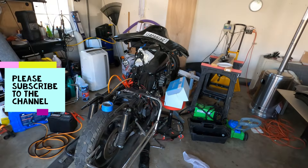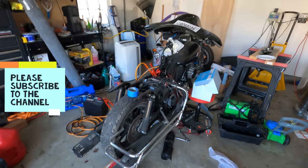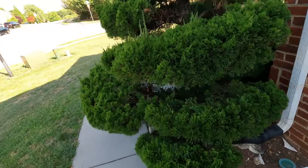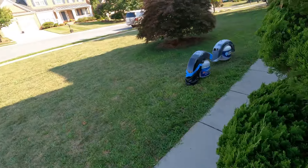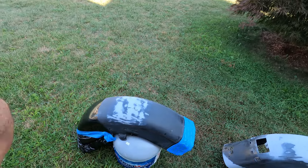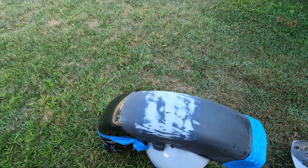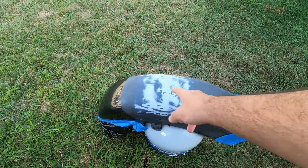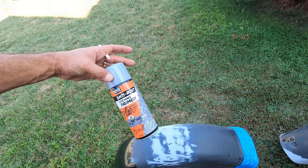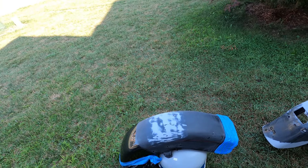Welcome back to the channel. Today we're continuing work on a 2006 Electra Glide Ultra Classic. We're starting by painting the two fenders outside — it's not too hot but a little windy. We've got everything ready: wax and grease removed, and since we have some exposed metal after sanding, we're going to apply etching primer first before getting the paint ready.